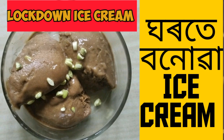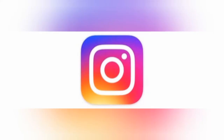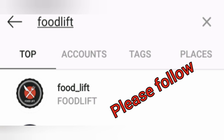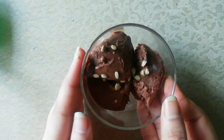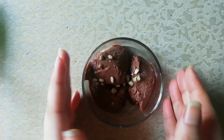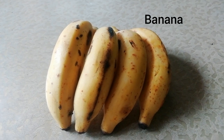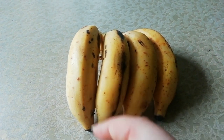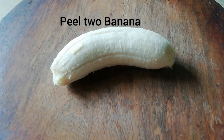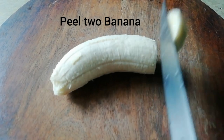Hi guys, today I am going to make a chocolate ice cream recipe. Now we are ready to make chocolate ice cream. Let's make chocolate ice cream.